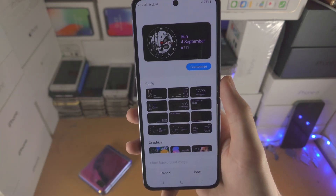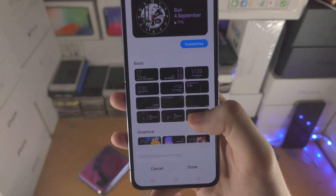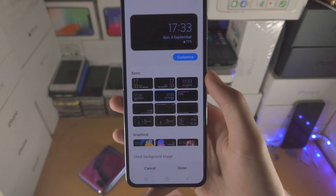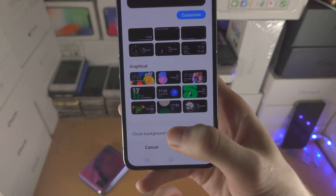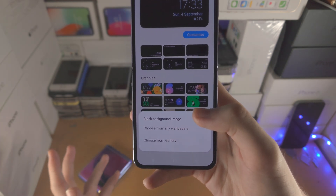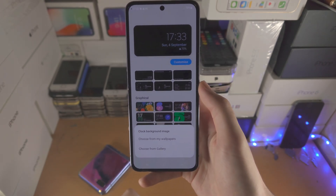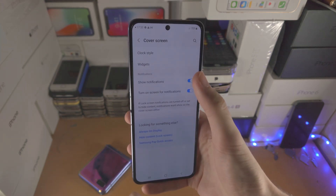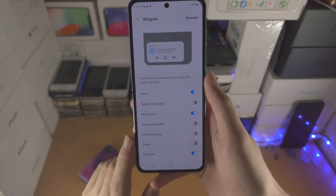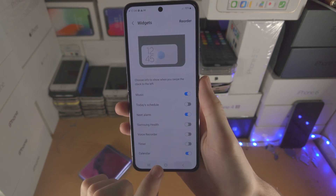What you can do is set a custom wallpaper as the cover screen. You need to select one of these basic options and then tap on customize — you can change the text color. The big one is the clock background image — tap into this and you see choose from my wallpapers or choose from gallery. You can set a picture or even a GIF, and when you go to the cover screen it will play the GIF or show the wallpaper you chose. You also have widgets here where you can turn them on or off, and you can reorder them by moving them around.